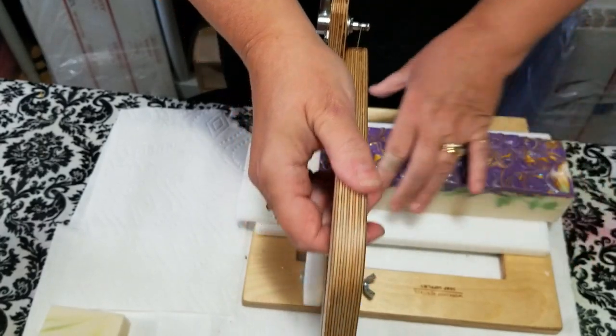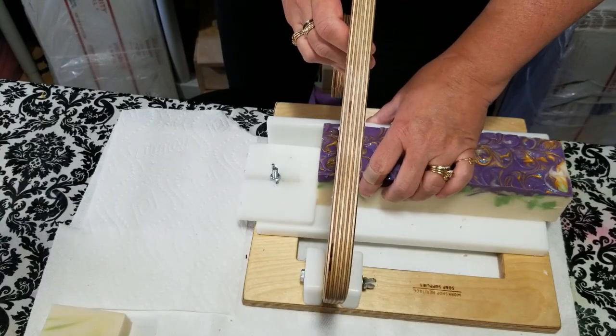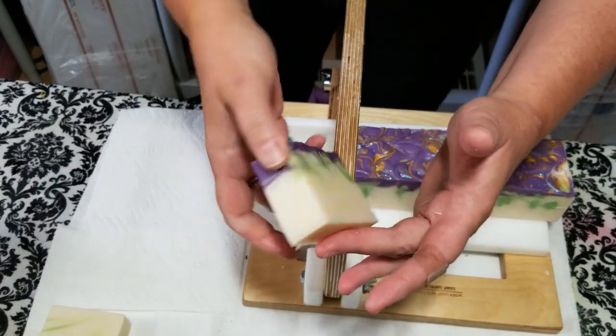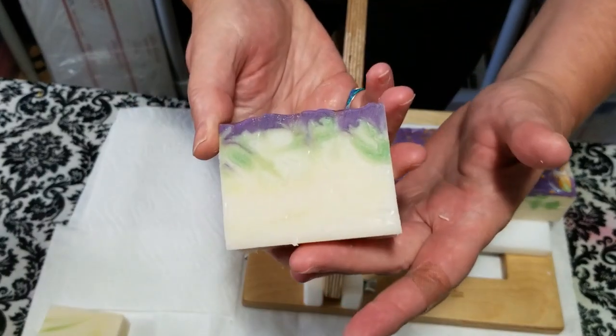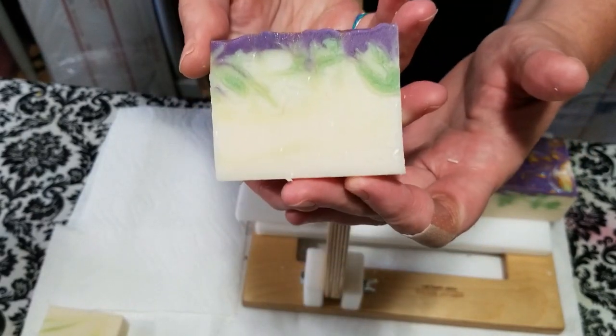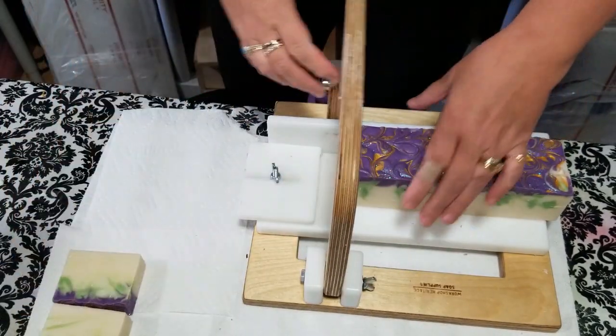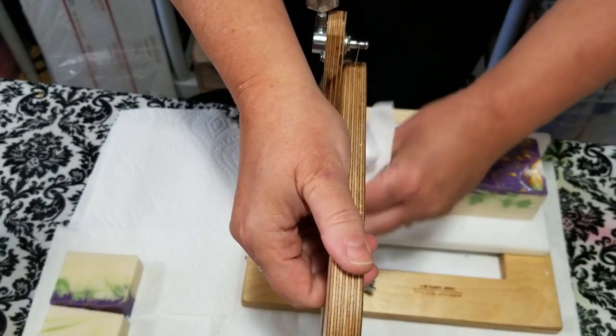Working with florals and having them thicken up on you can be a pain. I did want more of a pretty swirl, but this still turned out really nice. It's a very delicate looking bar.